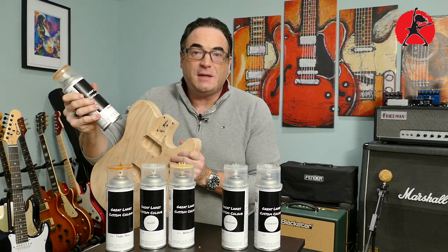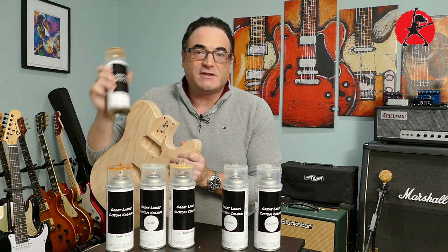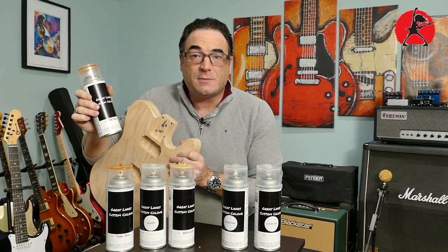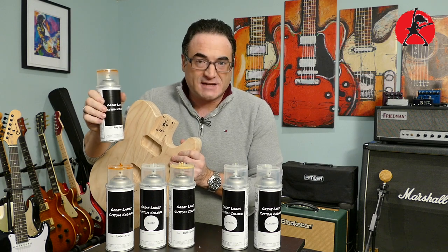Maybe I'm just a geek, but to me that's music to my ears — there's nothing like the sound of a spray can rattle ball and the smell of nitrocellulose in the morning. Today I'm going to talk about these great finishing products that you can use on your next project.